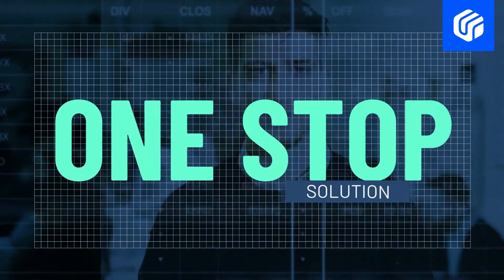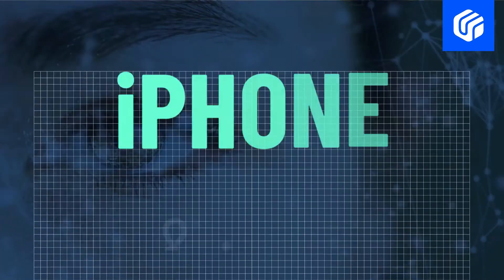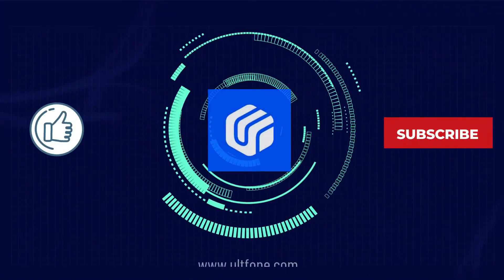That's it. Thanks for watching. If you find this video helpful, don't forget to like it and subscribe to our channel for more useful content. See you next time. Bye.